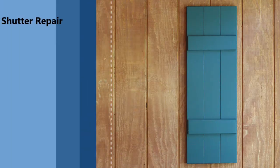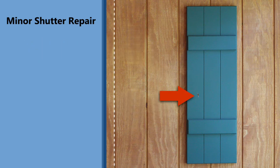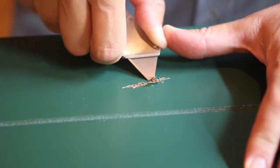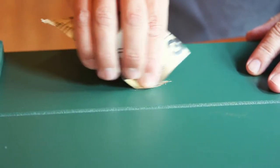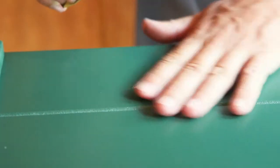An exterior shutter with a deep cut or gouge can be repaired using the following steps. Begin by cutting around the edge of the area with a sharp blade to remove loose particles and to widen the opening. Sand with 220 grit sandpaper. This will remove any rough edges and prepare the surface for clean adhesion. Wipe or blow away any sawdust.